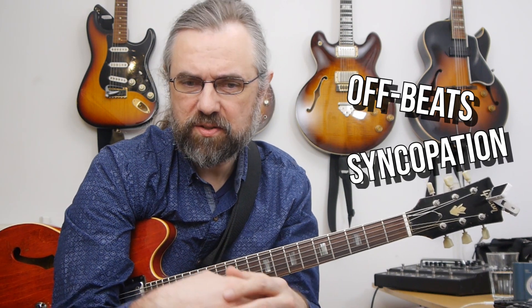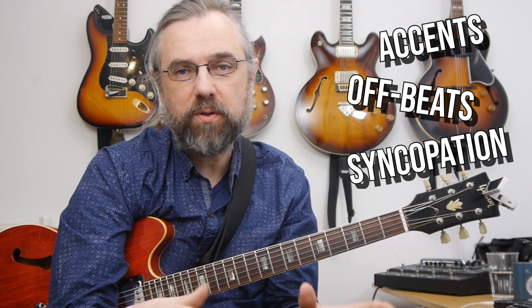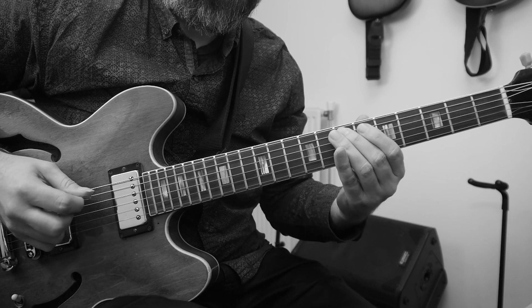Rhythm is really what makes something sound like jazz — getting the phrasing and the feeling right. In jazz, that means playing a lot of off-beats and syncopations. Even if you're playing a long row of notes together, you still want some accents on the off-beat. You don't want random notes on the off-beat — it still has to sound like one long melody. You need to play these longer melodies but make the rhythm more interesting and jazzy by adding off-beat and syncopated rhythms.